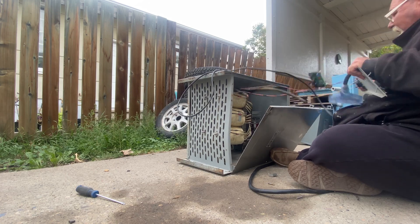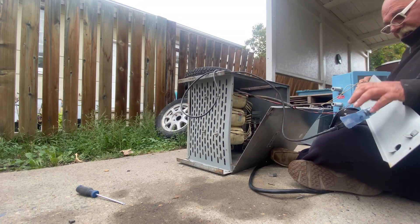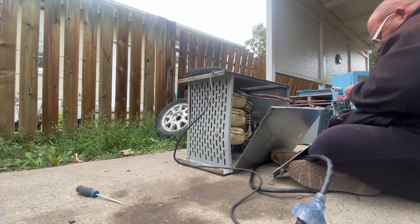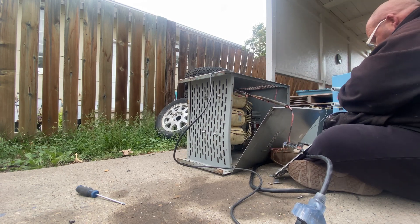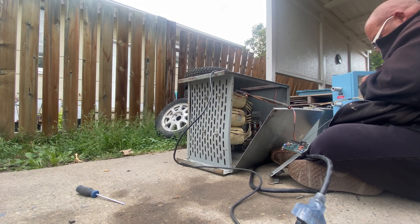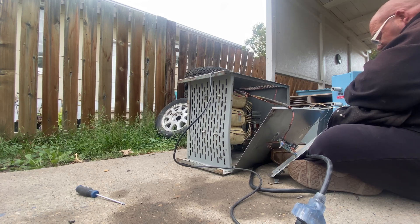So now with the case open, I'm just going to yank some stuff out, rip some of these wires out so we can get a better look at the case, and finally get that front cover off.